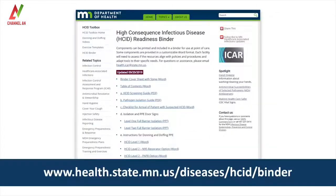Please refer to the written step-by-step instructions for donning and doffing PPE in the HCID Readiness Binder for situations where level 1 PPE is used, and also for more detailed information.